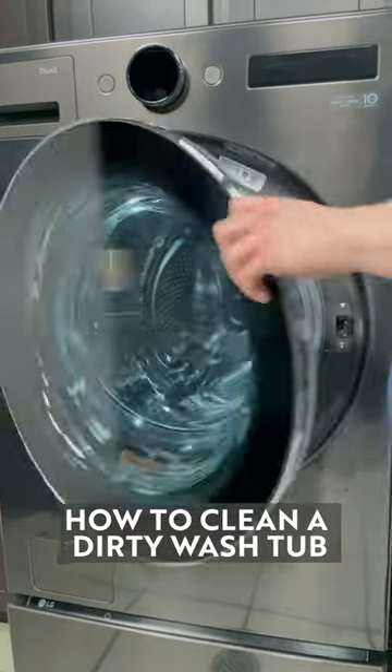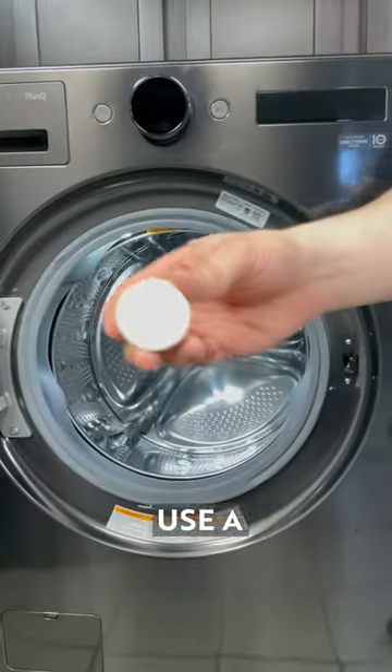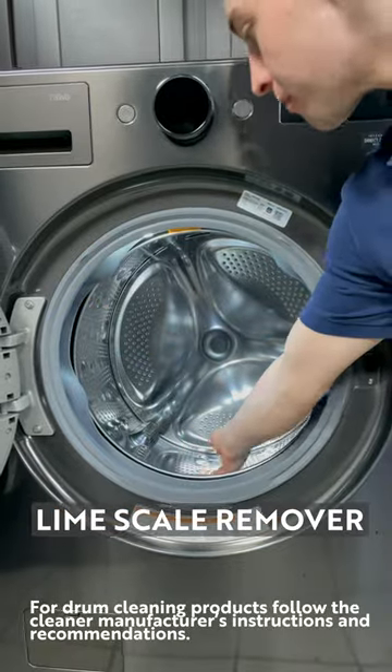How to clean a dirty wash tub. Once empty, use a drum cleaner, limescale remover, or a cleaning tablet.